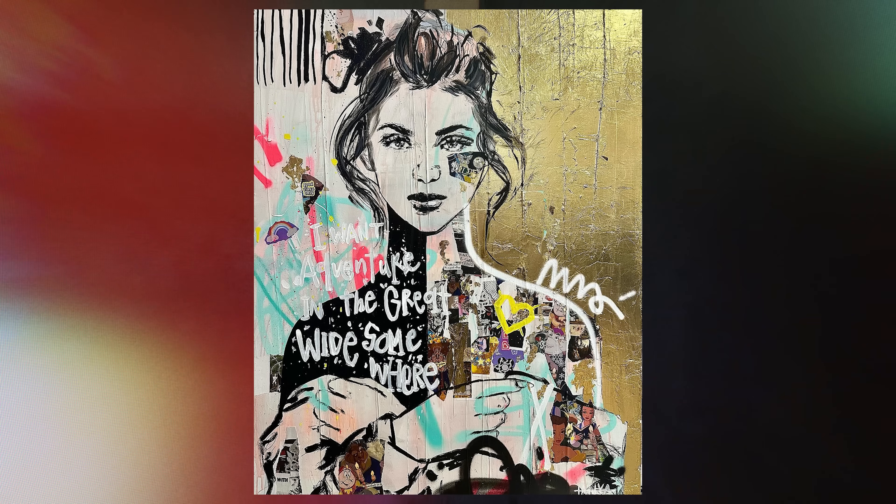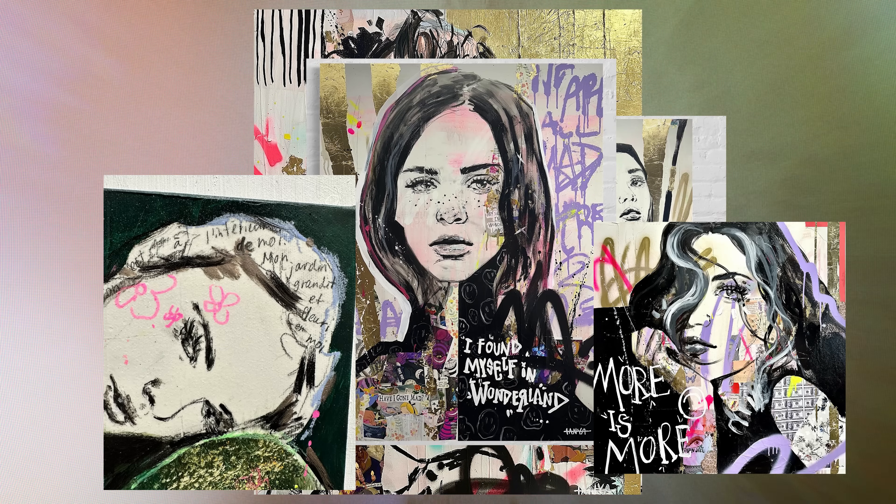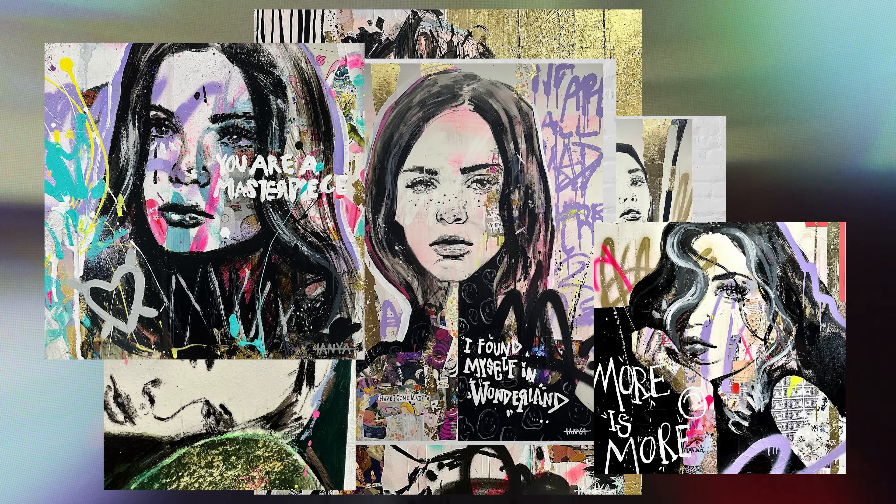I feel like my collectors love the uplifting messages in my art. My goal is really to bring some joy to them, to uplift them, to make them feel energized when they look at it. I just completed the first layer of my painting.